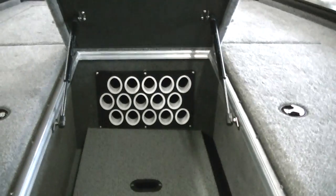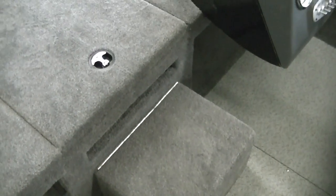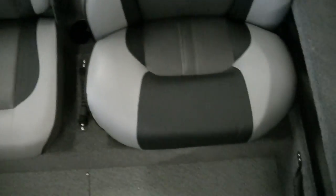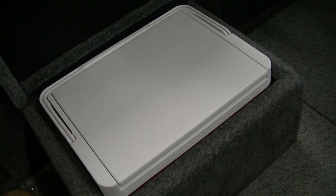You have two gas shocks to hold the lid up, and the center rod storage locks. Moving along back — in the seating area you do have vinyl floors. This step here is actually your cooler as well: you open it up and the cooler fits right down in there, almost perfectly snug, so if you hit a wave it's not going to bounce around or break open.